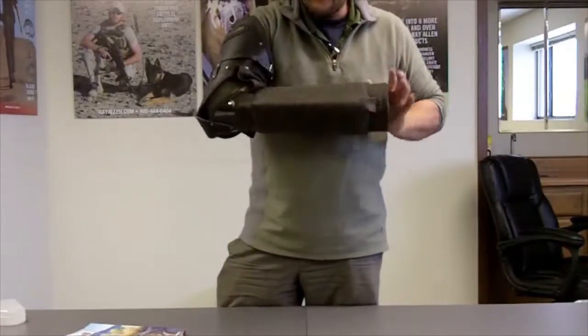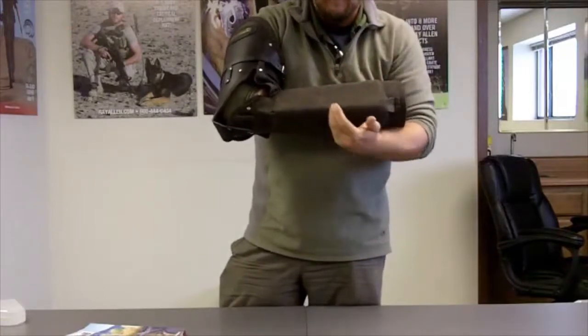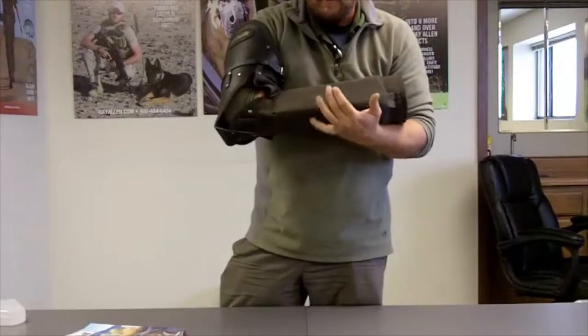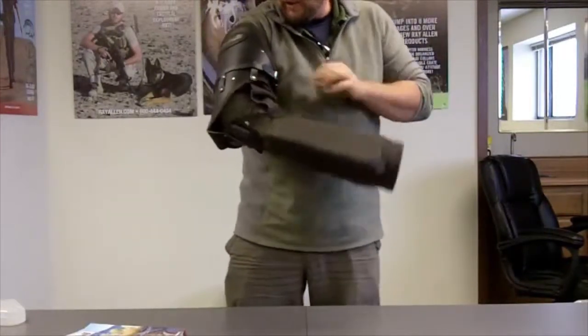Same thing coming forward — the dog's doing something frontal, the dog's coming in. We've got some impact and impact resistance here. If you've got inexperienced decoys, there's some benefit to that. And I can get good bite presentation as well as good protection out of the cuff, which is pretty standard.